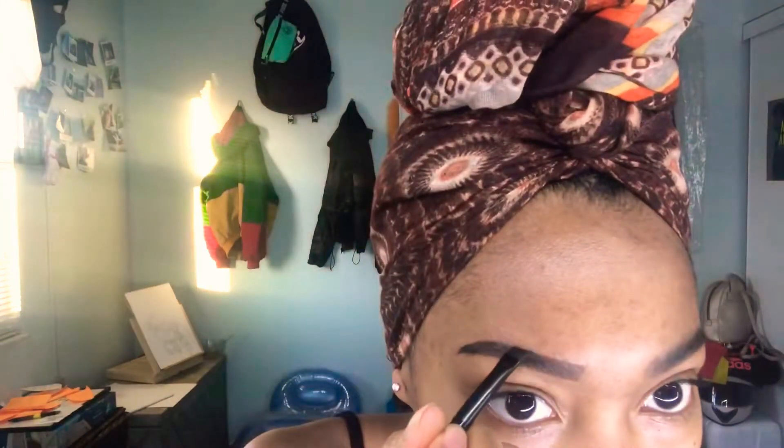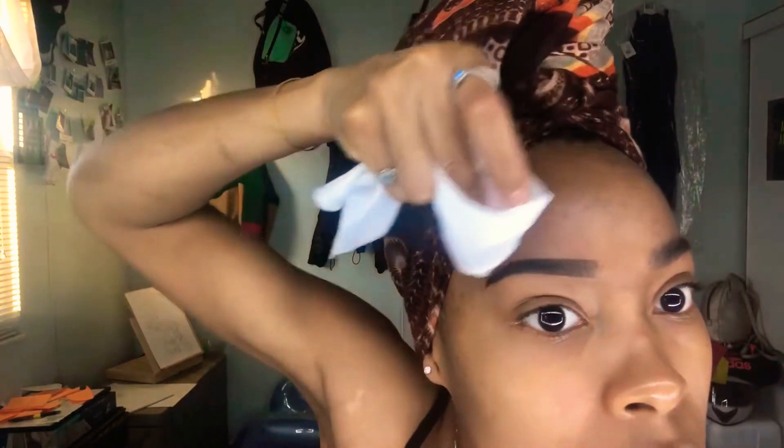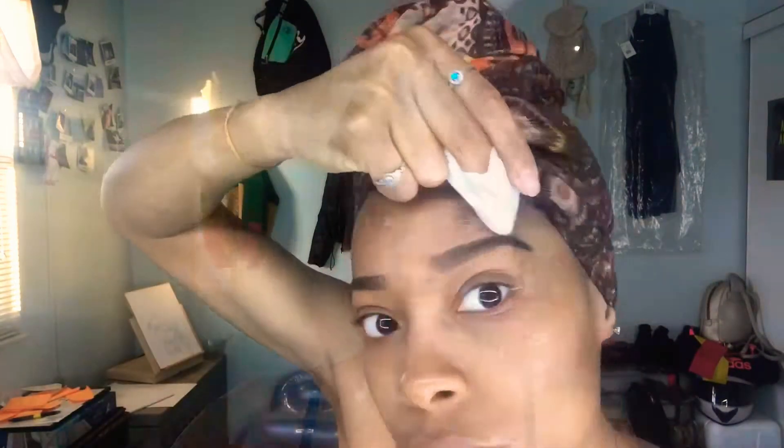If you end up accidentally taking too much off, you can always go back and touch up. I love comparing because your eyebrows will look a little messy before you clean it up. Speeding it up and repeating the same steps.